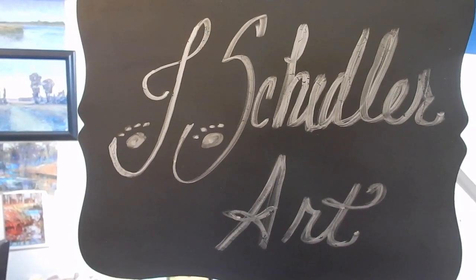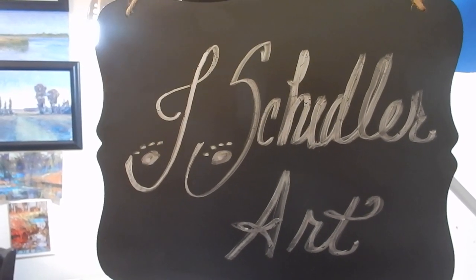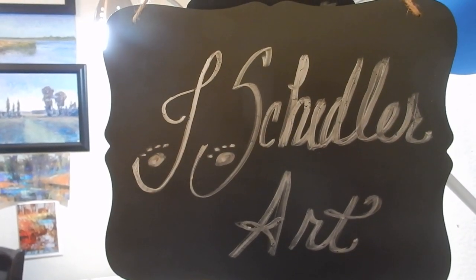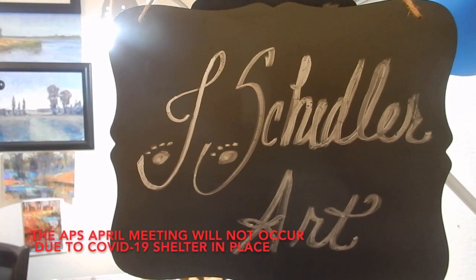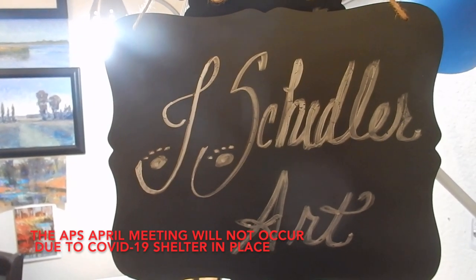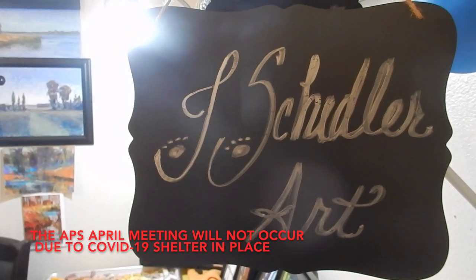I just wanted to do a little intro to a demo that I want to do for the Austin Pastel Society. I was scheduled to do that in April for our meeting, but I do not think that is going to happen — April 2020 — as I believe we'll probably still be under quarantine and social distancing due to the COVID-19 virus.